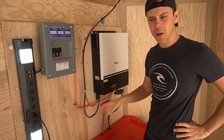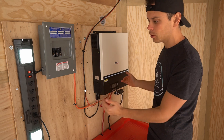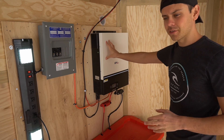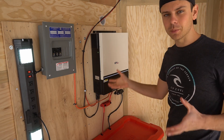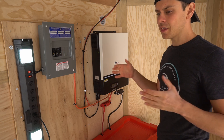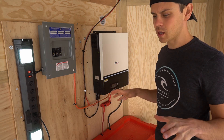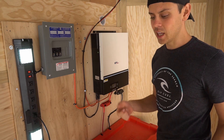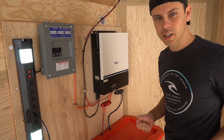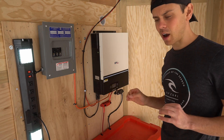I'll have a blueprint on my website with a high-definition picture so you can follow along and build this yourself. For the future, I'm going to swap out this inverter with others to test them long-term, add an air conditioner and run it when it's 120 degrees outside, and add a ground-mount solar array that I can plug into the trailer. When I need to use the trailer to move things, I can unplug it quickly and hit the road.